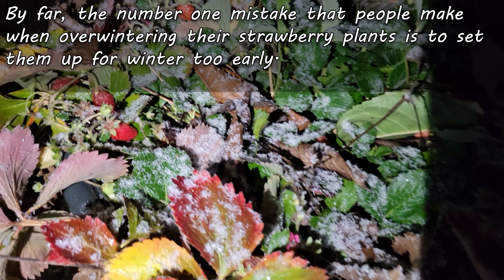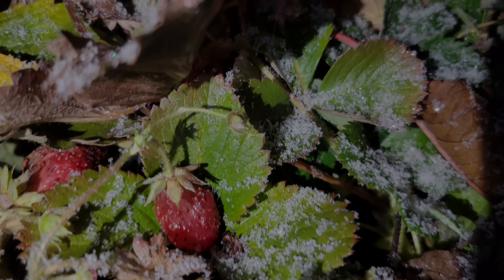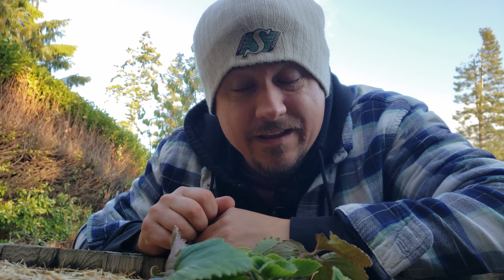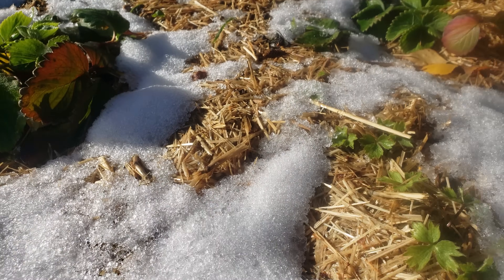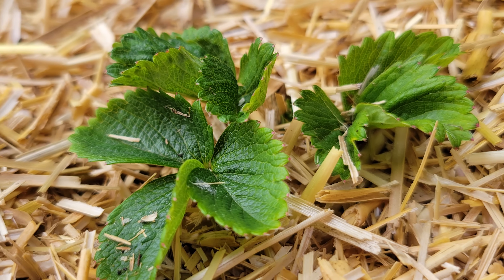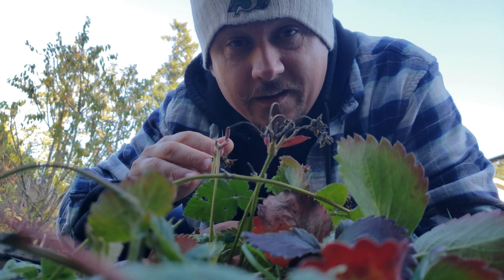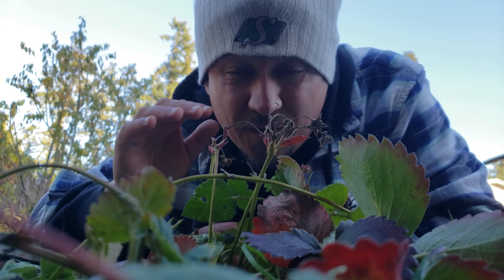Strawberries seem to be able to deal with fluctuating temperatures just fine when left alone. In my opinion, as long as the plants have access to light and a declining photo period, they're going to stay in this semi-dormant state regardless of what the temperatures are doing outside. When we mess with this natural cycle and cover them up too early, forcing an unnatural dormancy, if warm weather hits and they sprout before winter, the plants are in trouble. When winterizing our strawberries, regardless of what zone we grow in, it's always about timing.